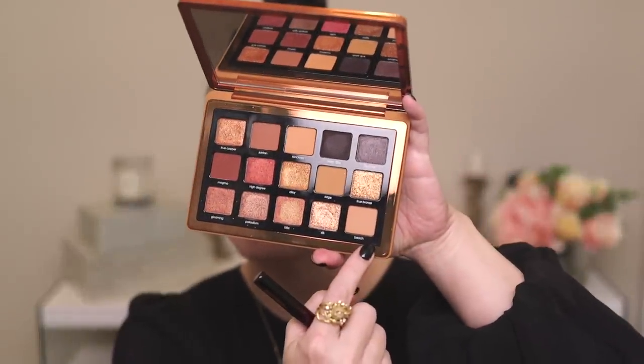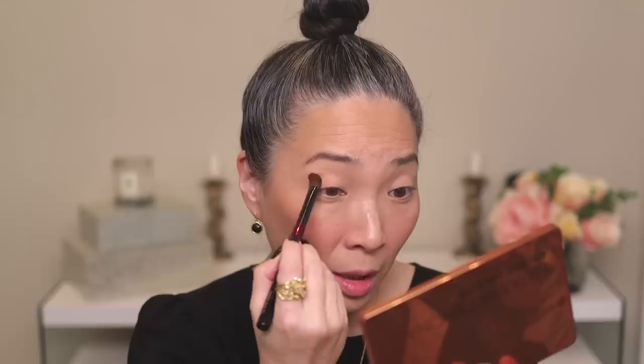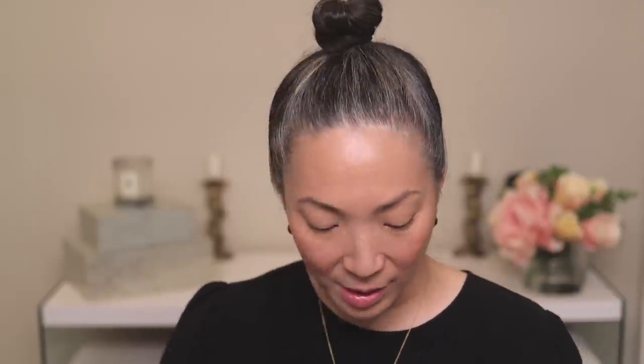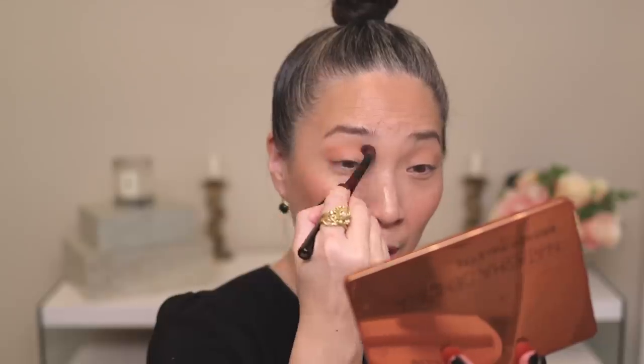I'm going to start by going into the matte Beach shade with my Sonia G Worker One brush and apply this to my outer corner. This shade comes off a little bit more deeply on my lid than it appears in the pan — I think it oxidizes or warms up once applied. I was a little bit surprised swatching these shades at how much warmer and brighter this shade was than I thought it appeared in the pan. When I have virtually nothing left on the brush, I'm going to drag it along the top edge of the shadow just to bring it up faintly.